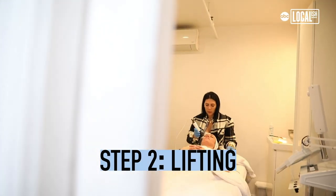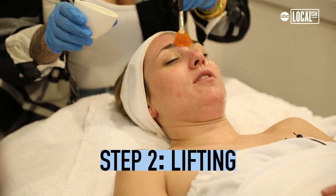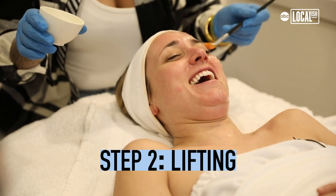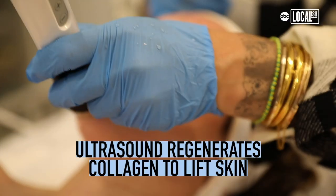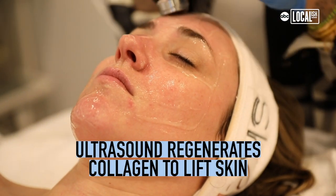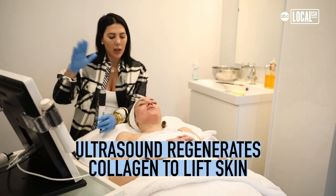The two other steps are ultrasound, which is for lifting. Is this the same stuff they put on bellies for pregnancy? How does ultrasound work to lift the skin? It works with the natural water and creates a bounce, so it plumps the collagen that way.